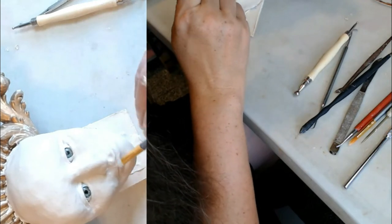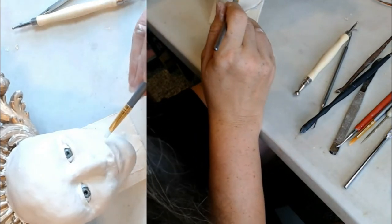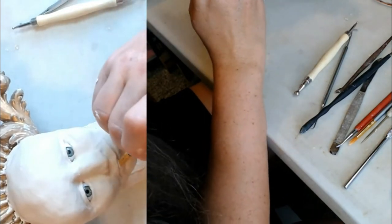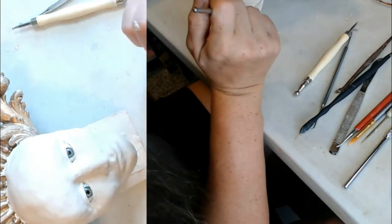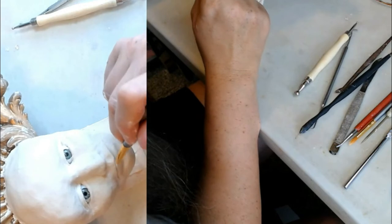Let's see if I decide to add to this bottom lip or not — go a little fuller. She looks a little bit like Cameron Diaz too — again, unintentionally.